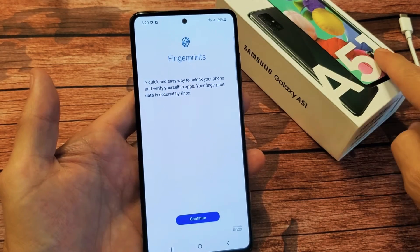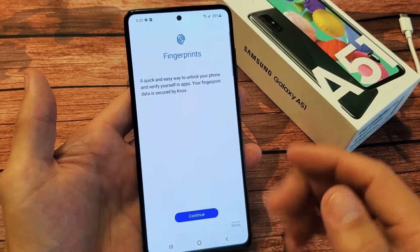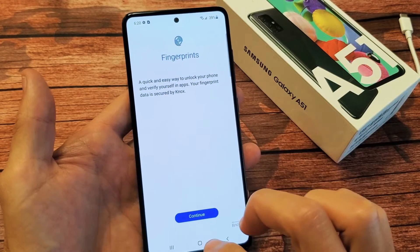I have a Samsung Galaxy A51 here. I'm going to show you how to add fingerprints as a password. Very, very simple here.